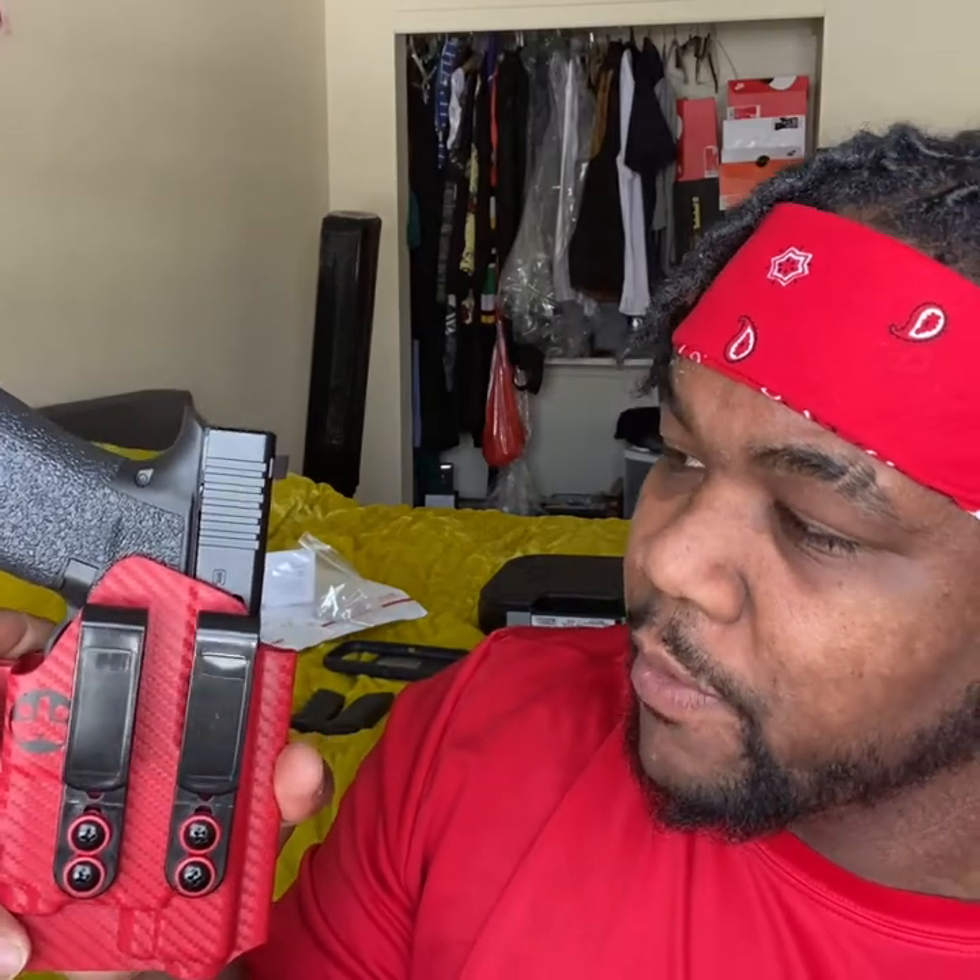Yeah, I think this is fire — shout out to Tuxton Tactical, y'all did your thing. Salute to them for making such a great product. I'm going to run this non-stop and let you guys know what I really think in depth in a full review. But as far as out of the box, salute to Tuxton Tactical.